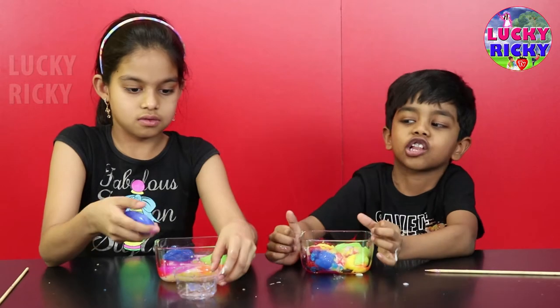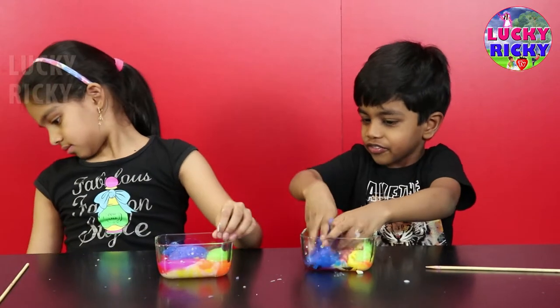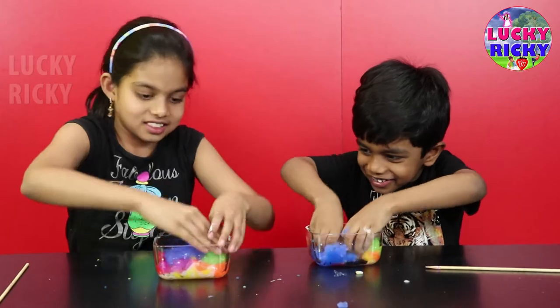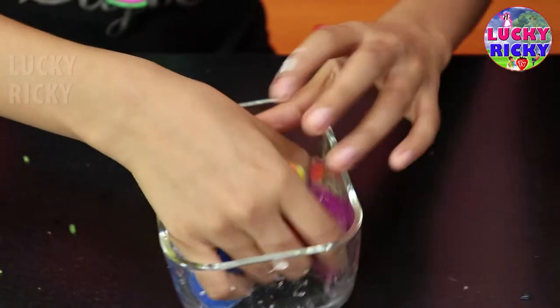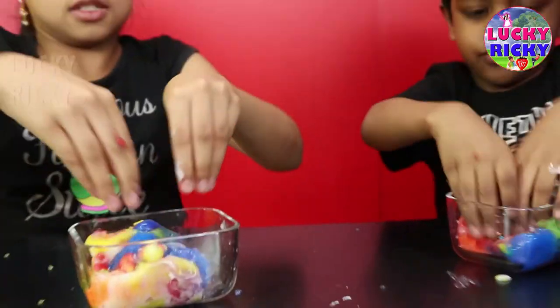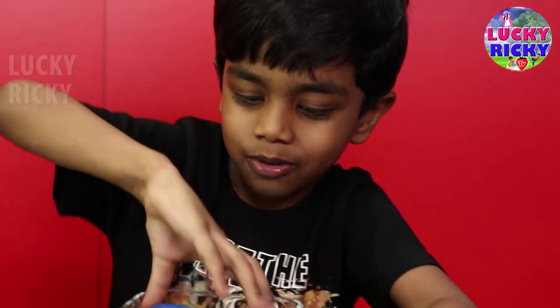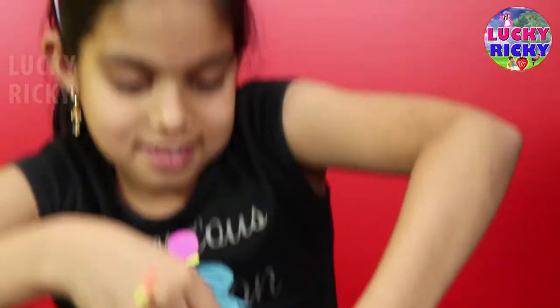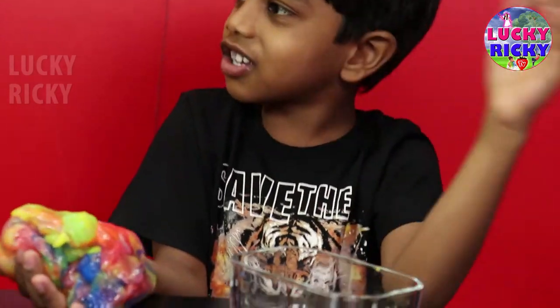That's indigo, not white. Oh, I'm sorry. Yes, yes, now let's mix it. My colors. Whoa, my colors. Look at mine. Look at mine. Look at mine.